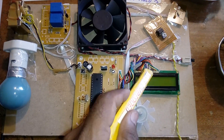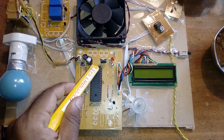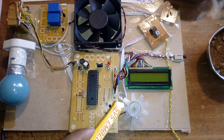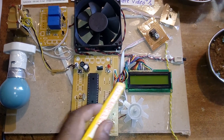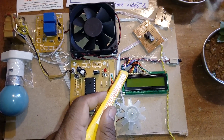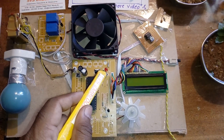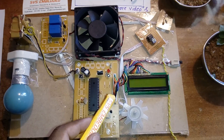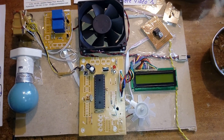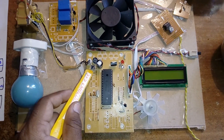Port B is connected to the 16x2 character LCD display. Whatever process is running is displayed on the LCD for continuous monitoring. The connections are: RS, Enable, D4, D5, D6, D7 mapped to RB0, RB1, RB4, RB5, RB6, RB7. There is also a reset switch (active low).